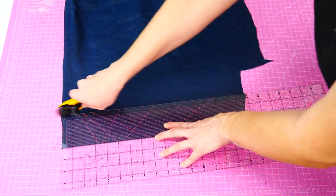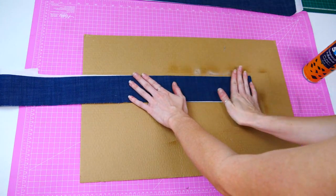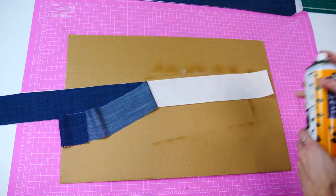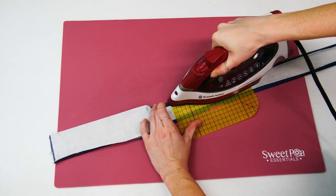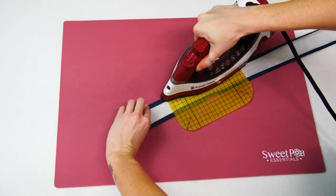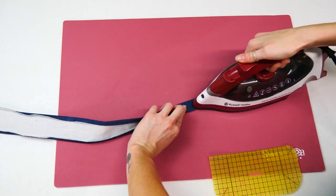First, cut out the two fabric G pieces and cut some stabilizer to match. Then use spray adhesive to attach the stabilizer to fabric G. Also, a quick note — you can change the length and width of the straps depending on what you want. Fold the edges in about one centimeter, half an inch, wrong sides together and iron. Fold it half lengthways, iron and clip.